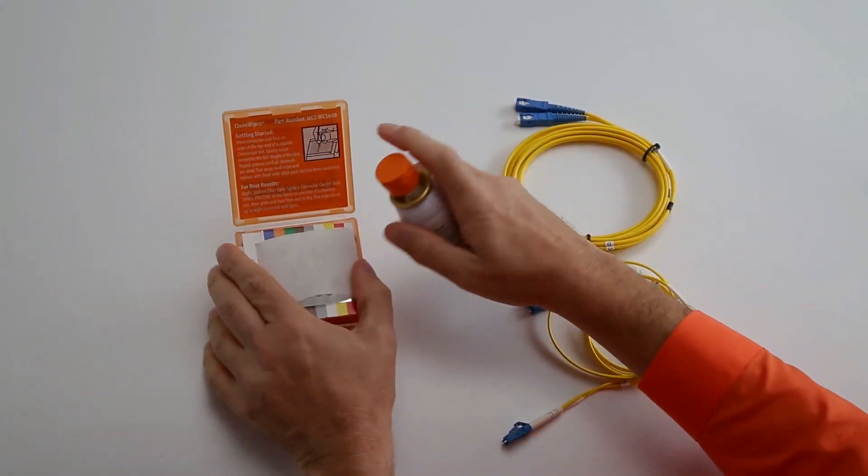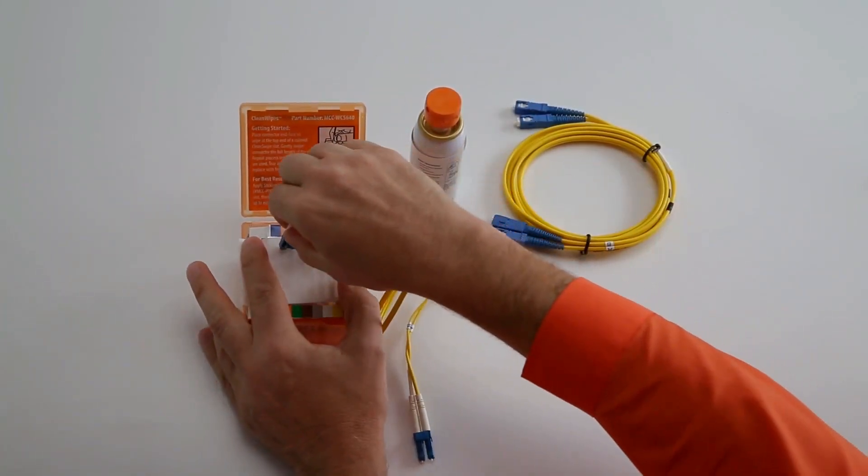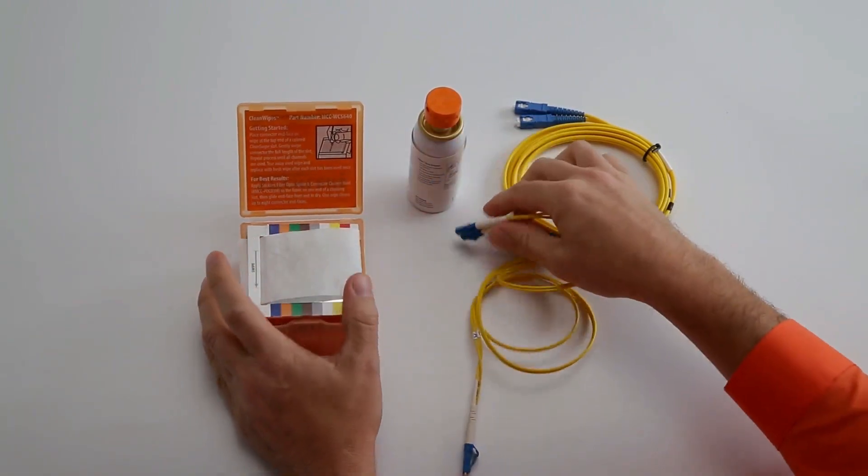Stickler's Fiber Optics Splice & Connector Cleaner readily outperforms alcohol and enhances the cleaning efficiency of any wipe, swab, or cleaning tool you use.